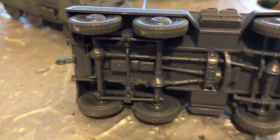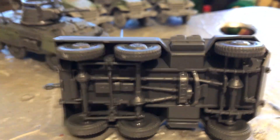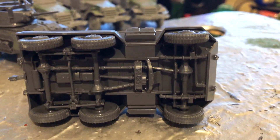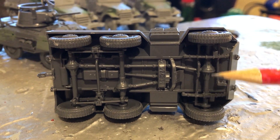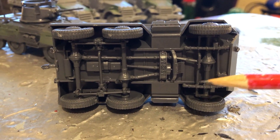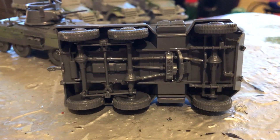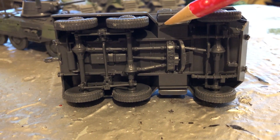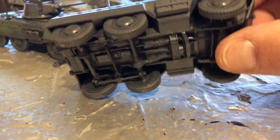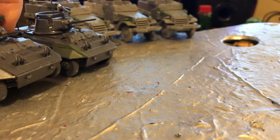The other thing of note with these is the underside is crazy detailed, which is nice, but the instructions aren't the clearest. Counting it up: one, two, three, four, five, six, seven, eight, nine, ten — sixteen parts before you even get to the floor pan, because the wheels come in two parts each. It's a lot of parts. These are not really for beginners, even though they're quite cheap and you get three in a box.